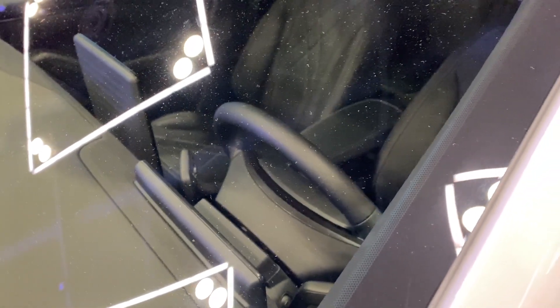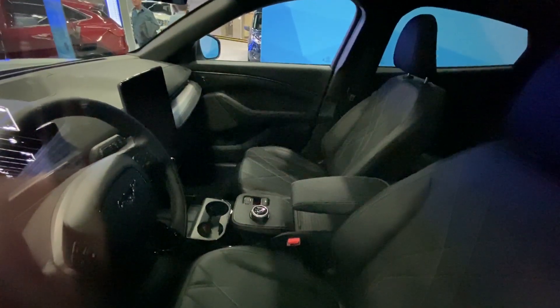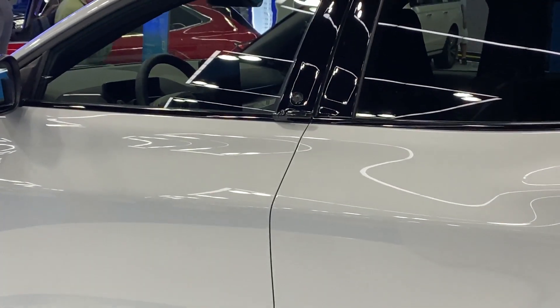From what I can tell, it does have a vertical screen similar to the Model S and X — smaller, but still very usable. I think this is the closest that any company has come to replicating what Tesla is doing with their interior. It looks pretty nice from what I was able to see.